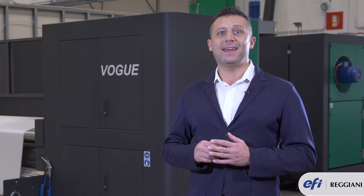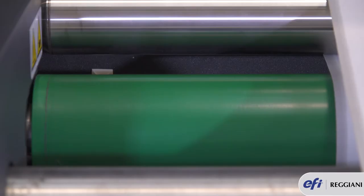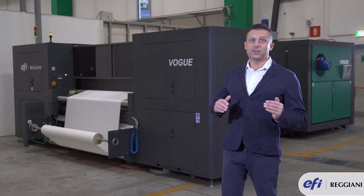Continuous unwinding means we don't have to apply any pressure or tension to the fabric. That's why we invented a special feature called Dynaplast. Dynaplast synchronizes the step movement of the belt with a continuous unwinding of the fabric.